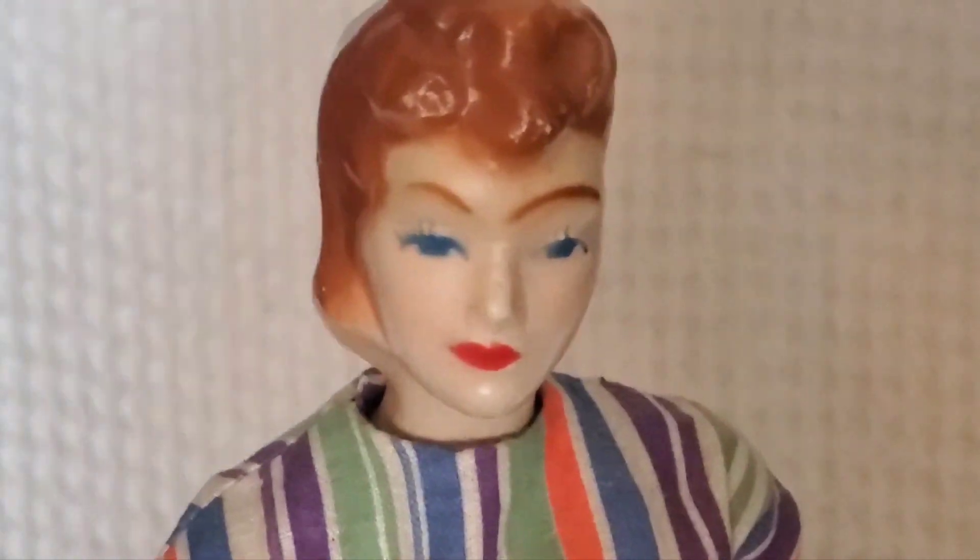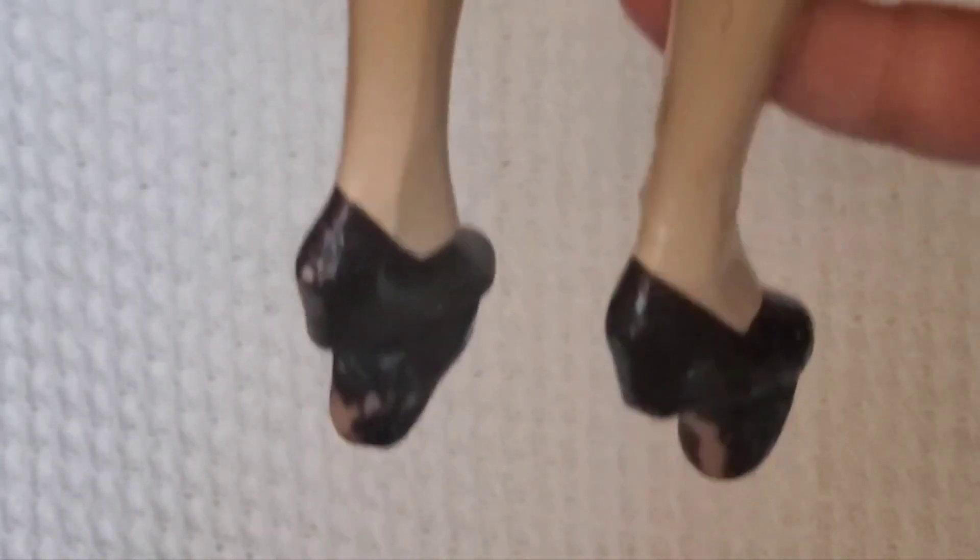Most of these have a lot of crazing on their faces or on their arms. She does have molded hair, and she does have one little crack on her back here. Again, just a straight body and very straight legs.